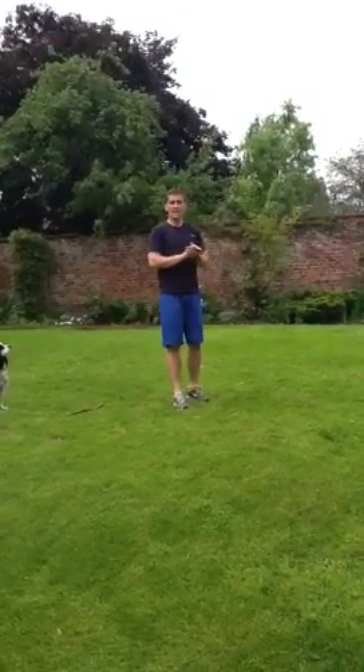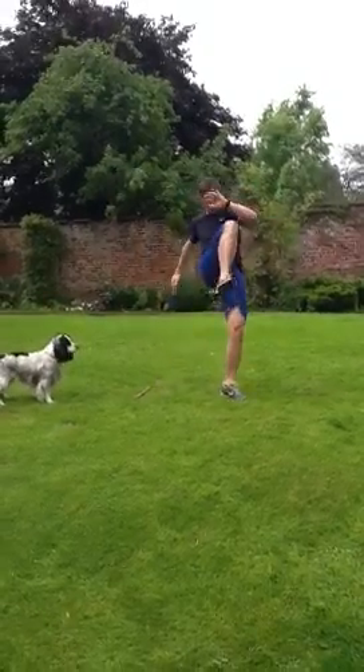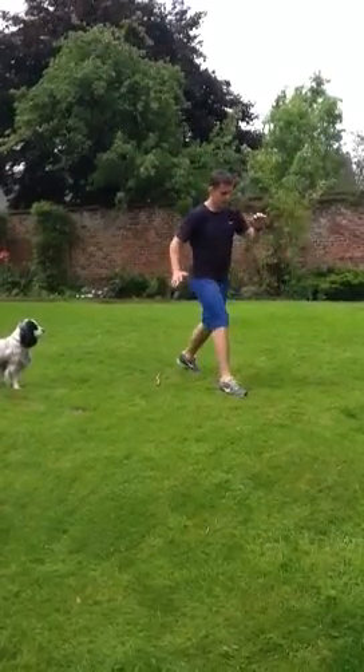Exercise number 5 is a knee drive — again, you're going to do 6 on each side. From a staggered starting position, just drive the knee up. Do all 6 on one side and then switch — put the leg forward and repeat.